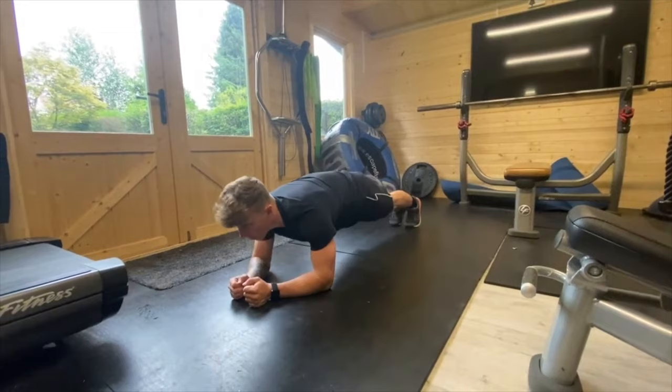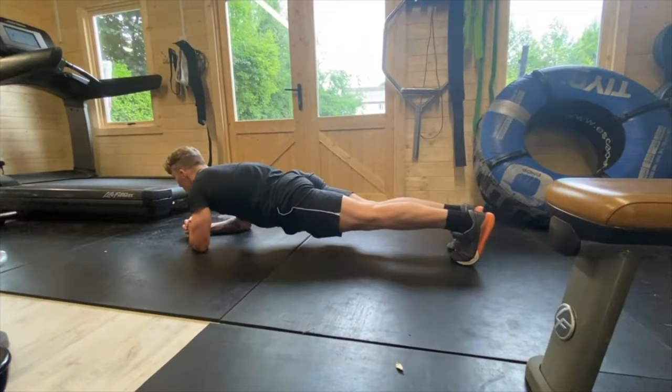That covers muscular endurance. Now we move on to positional strength, which is massively important for the Royal Marines push-up test and can't be overstated. If you're maxing out, you're holding a plank position for two full minutes. The secondary failure point — beyond pushing strength — is positional strength. You cannot drop your hips or push your backside into the air at any point in the test. You have to remain completely rigid throughout.